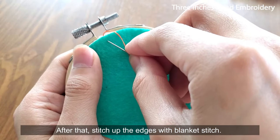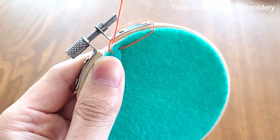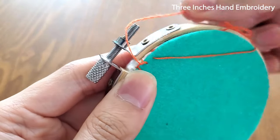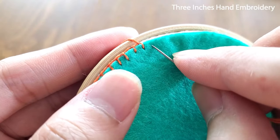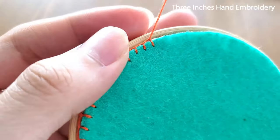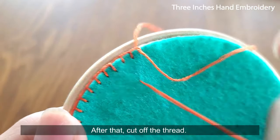After that, stitch out the edges with blanket stitch. Usually, I'll make two knots to anchor the last stitch — this is the first knot and this is the second knot. Send the needle down to the stitching hole on the fabric and bring it up through the felt. After that, cut off the thread.